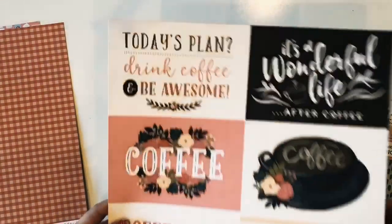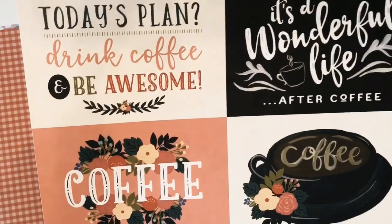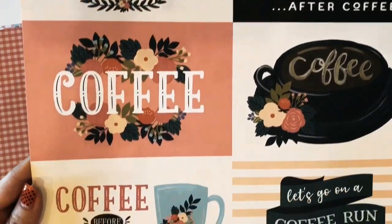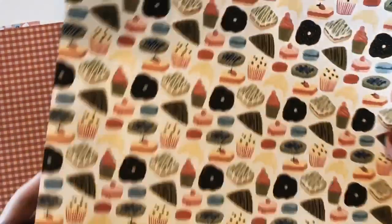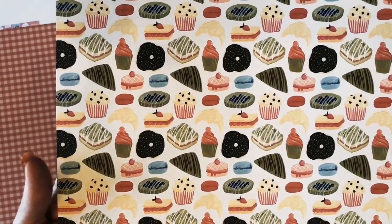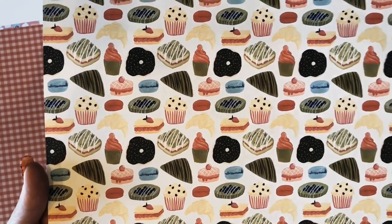Here are the four by six journaling cards with these beautiful hand-painted images and sentiments. On the back you have all kinds of coffee treats. This is the four by six horizontal journaling cards paper.